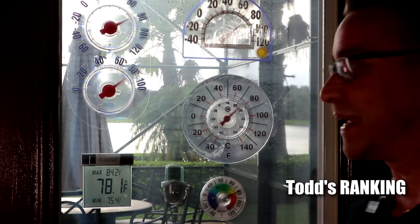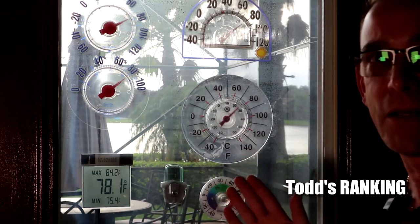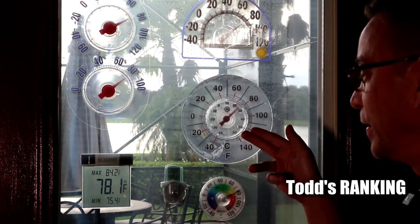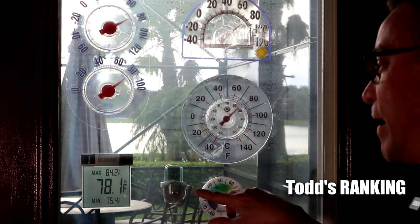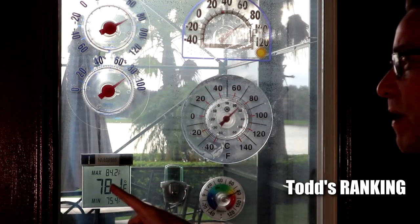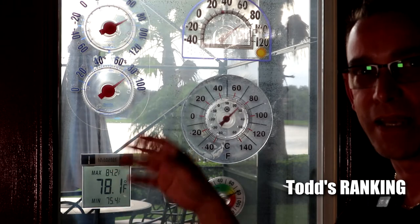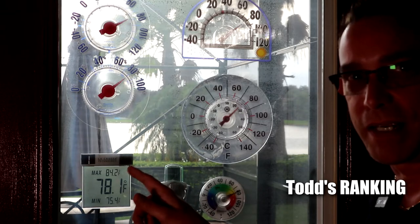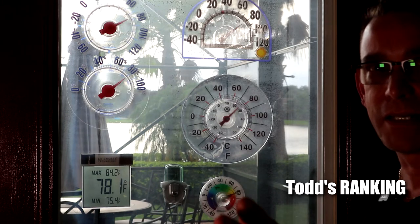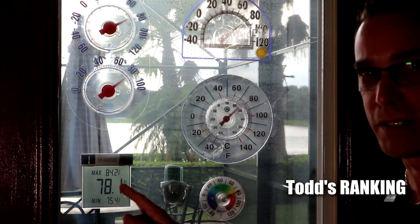All right guys, we're back the next day checking the thermometers out. The camera's about four or five feet away. As far as visibility, the easiest to see are the top-located ones. Last night, the La Crosse digital one detached from the 3M sticky adhesive and dropped to the ground. I've got some really strong 3M sticky adhesive — I'll put the link below. I do like this one, and I've already got a mount on my slider at the pool area, so I'm going to take the display off and mount it over there — we like it that much.